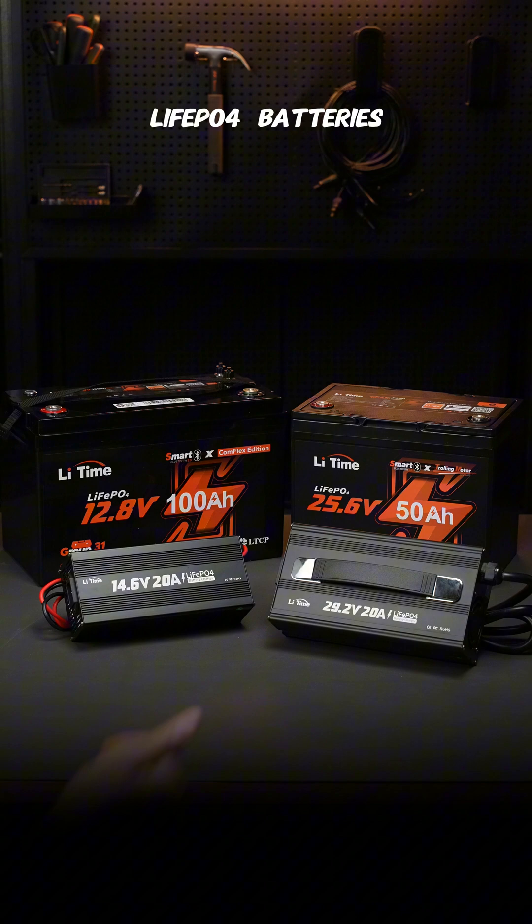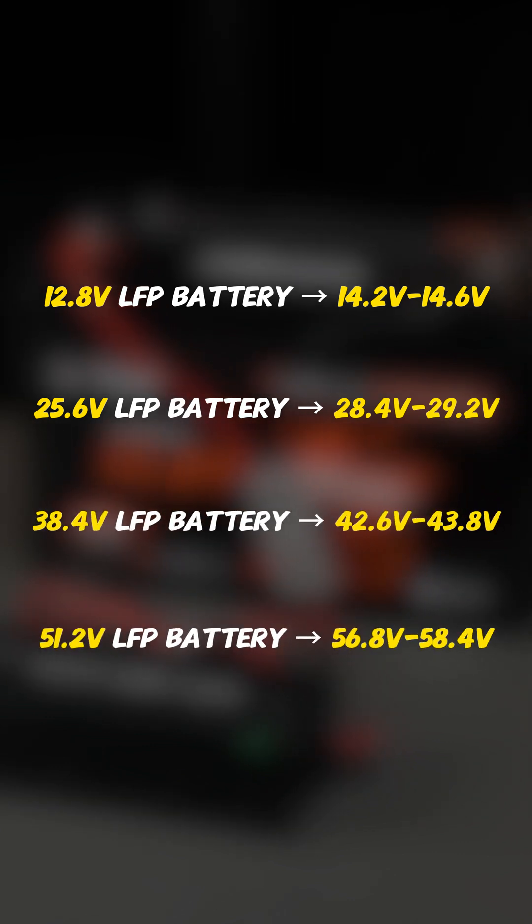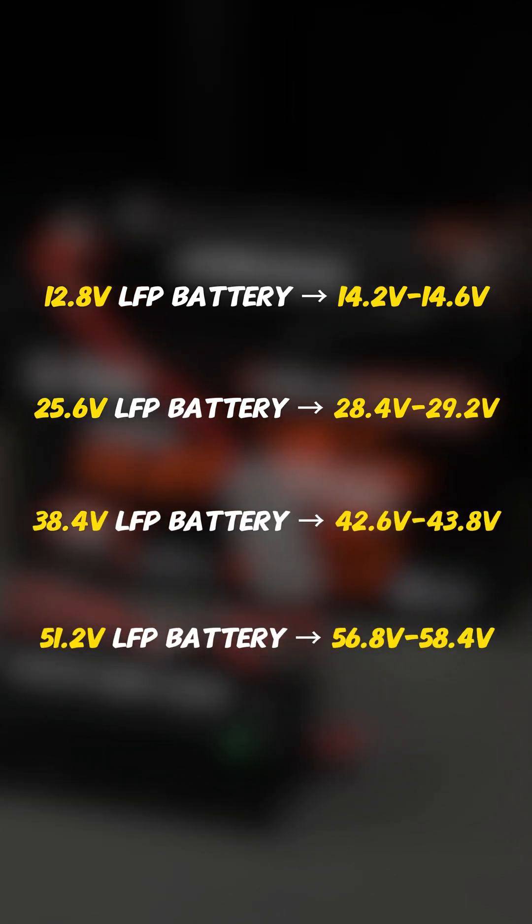Lithium iron phosphate batteries follow the CC and CV charging method. For a 12.8V battery, aim for 14.2–14.6V. A 25.6V battery needs 28.4–29.2V, and so on. Always stick to the recommended current in your LiFePO4 manual.